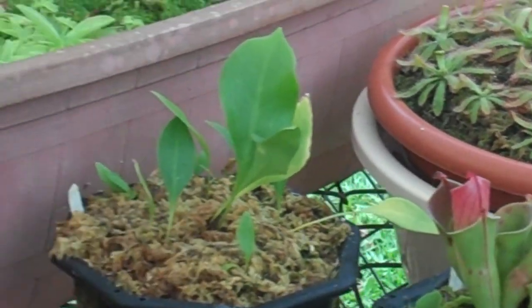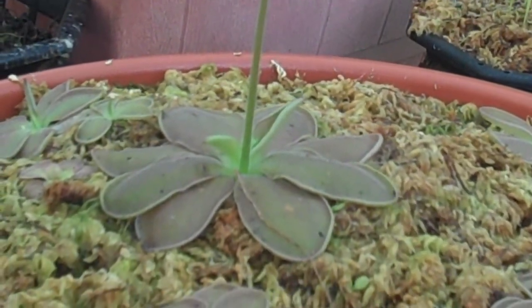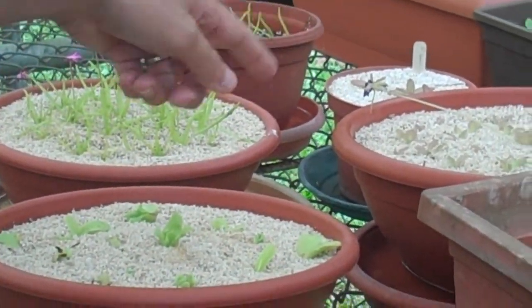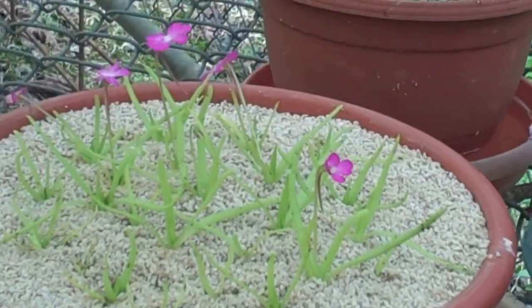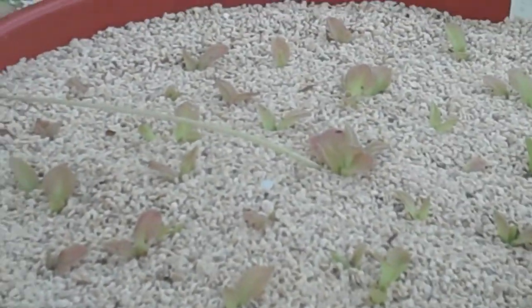This is Pinguicula mesophytica — kind of an epiphytic form from here in Central America. Then we've got some other things; these are some other Mexican species. Pinguicula moctezumae, Pinguicula moranensis, Pinguicula gigantea, and this is Pinguicula laueana.